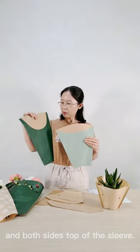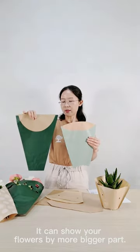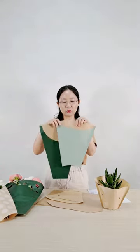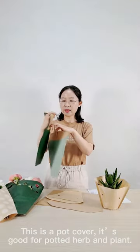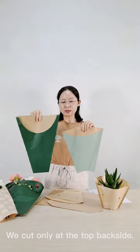This second style, we make die cuts at the front side top of the sleeve and both sides of the top of the sleeve. It can show your flowers by more and bigger parts.